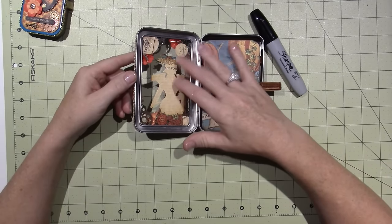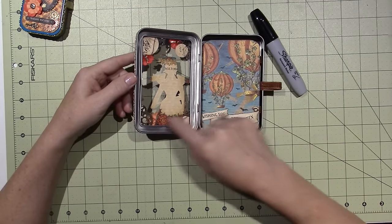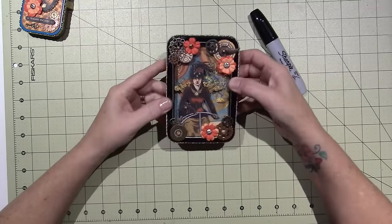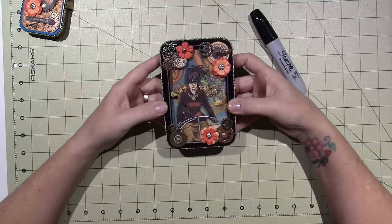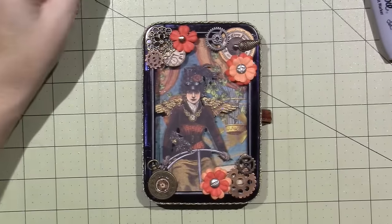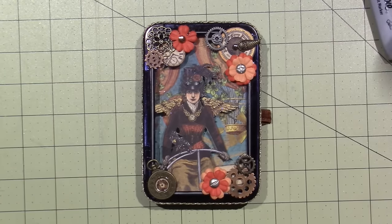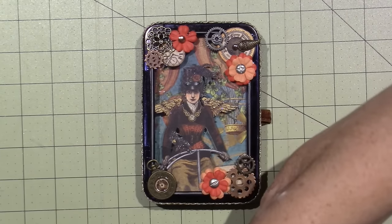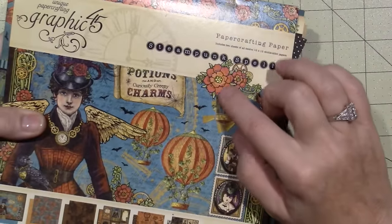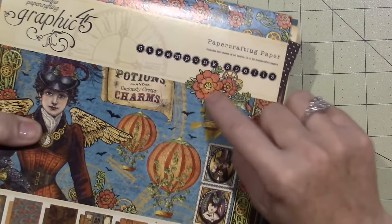I was thinking I might add a piece of black lace, but actually I don't mind — I really like that you can see through to the cover of the mini album through the window. I was so excited because I found these Prima flowers in just the right color for this paper stack. Since it's Halloween steampunk, it's like a burnt orange, so I created flowers using Prima flowers.